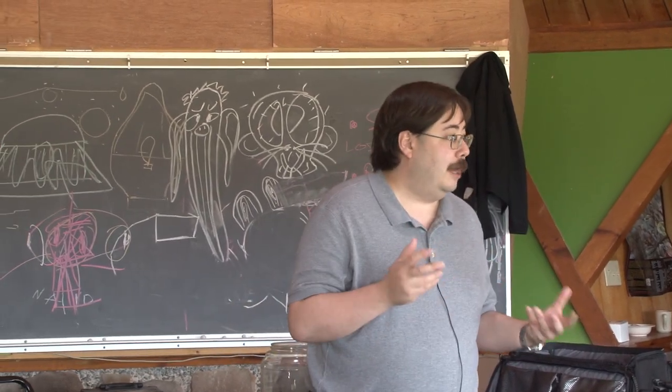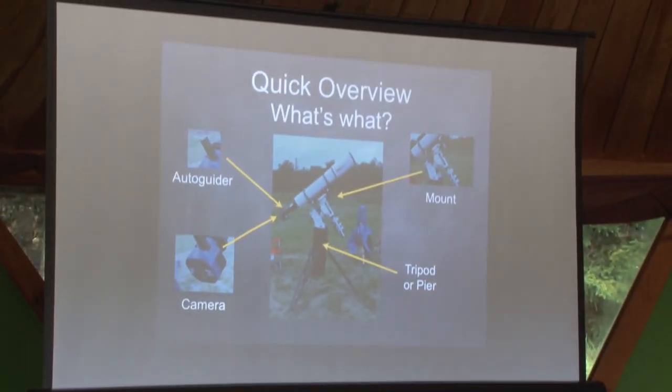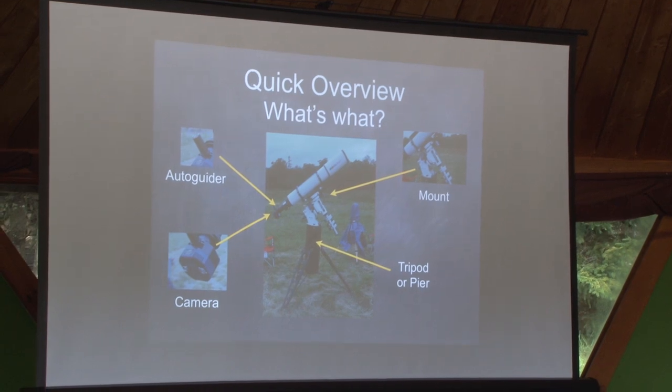Kevin Quinn was talking more about planetary this morning, and really the kinds of things I do are more taking pictures of nebulas and galaxies, where you're really trying to focus in on a single object. Since a lot of people haven't done this before, I'll go through a little overview of both the process and what I use to do it.